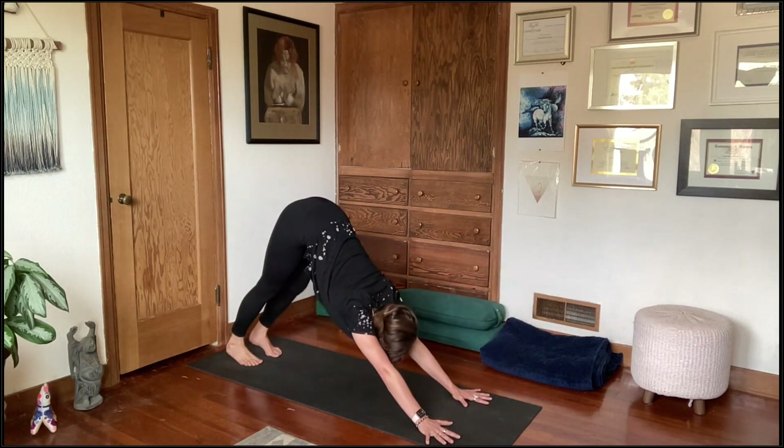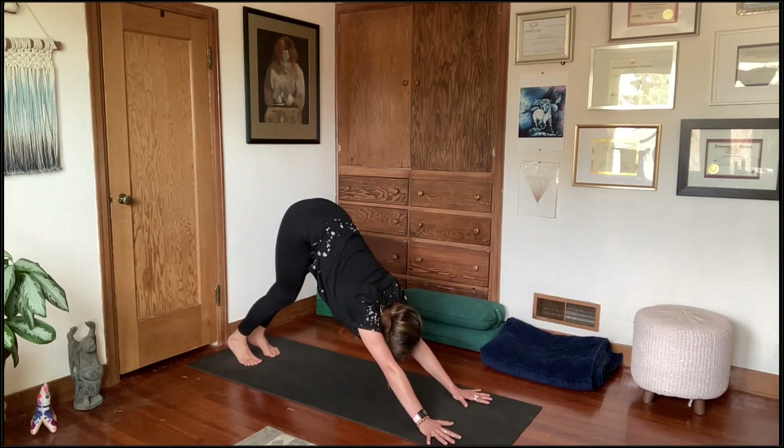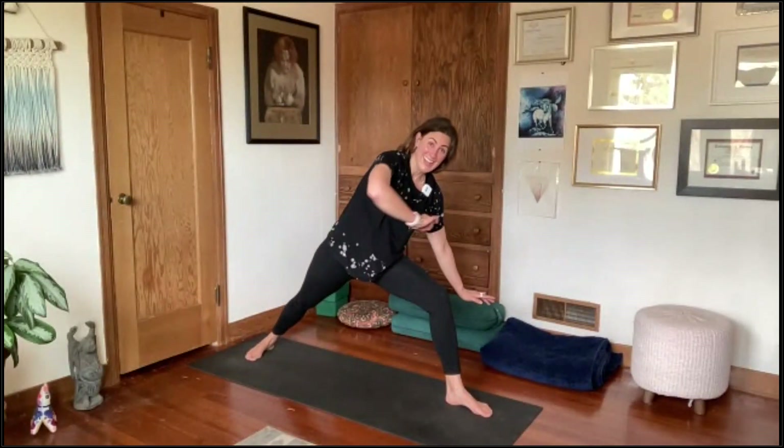Last bit of prep work before we move toward vishvamitrasana. In down dog, take the left leg up and back, step the left foot forward between the hands, spin the right foot flat, and rise up to warrior two. Take a moment to roll out the wrists. Settle into your feet, bending that left knee nice and deep, rooting through the right foot. You're mimicking what the back foot does in vishvamitrasana — the sole of the right foot is just like this, as in warrior two.